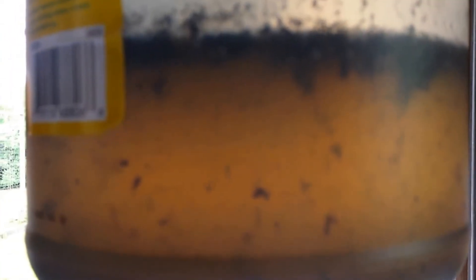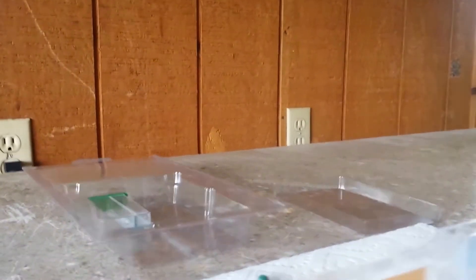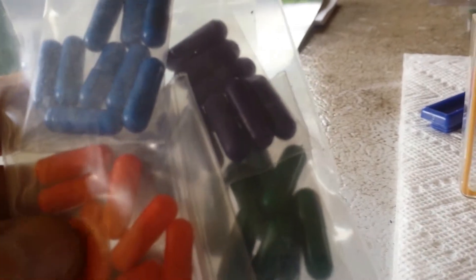Alright, this is the next day — about 10 o'clock in the morning, so it's been roughly 20 hours since I mixed this. It's settled pretty well, so I'm going to go ahead and transfer that liquid into the test chambers. There's a little fill line in each one and I'll fill each to that line, then add the appropriate colored capsule, shake it up, and show you the results.